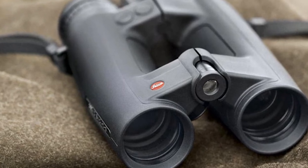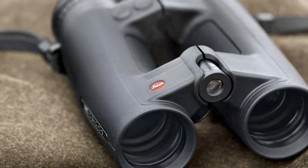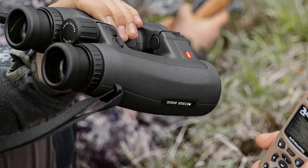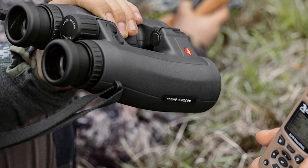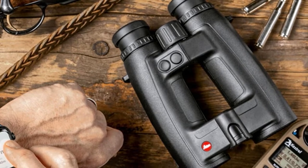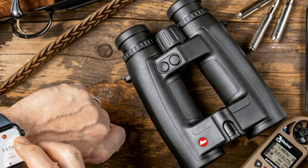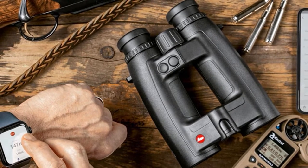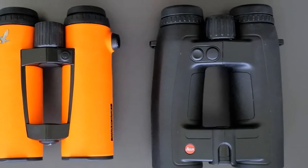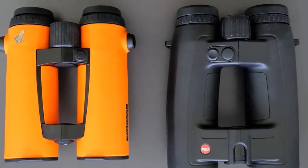Combined with a useful 8x magnification and a laser rangefinder that works from 10 yards up to a whopping 2,700 yards or 1,100 meters, precise measurements are displayed at the push of a button. Featuring a traditional central focus wheel, multi-coated lenses that are both abrasion-resistant and anti-reflective, an LED display with ambient light-controlled brightness, and waterproofing to an impressive depth of 5 meters.